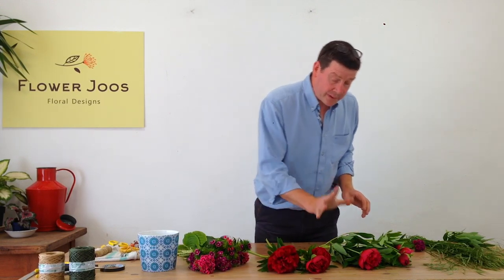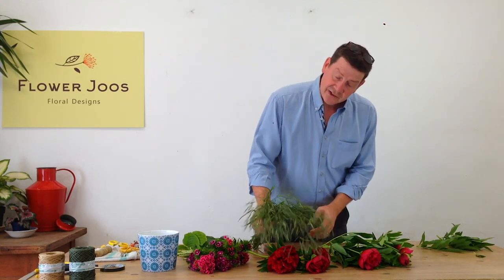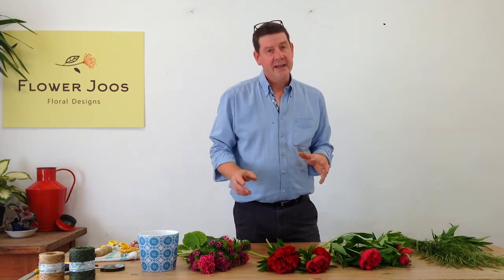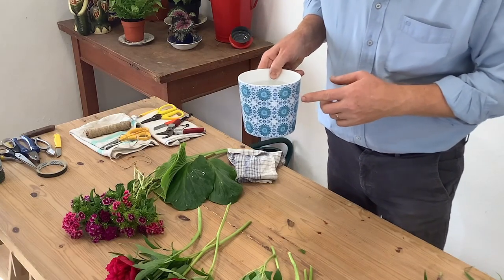So Sweet William, peonies, and I also just had a little look and I managed to find some of this beautiful grass, and I think this will just give us a little bit of contrast. So what we're going to do is create a little arrangement for the home, and the container I want to use is this little plant pot that I found in a local garden centre.